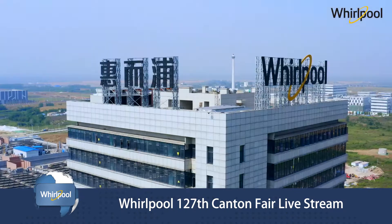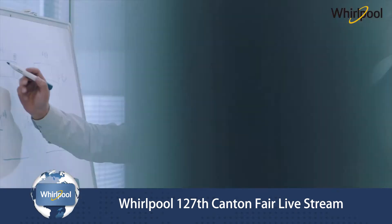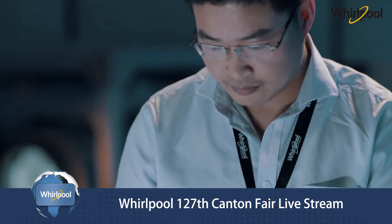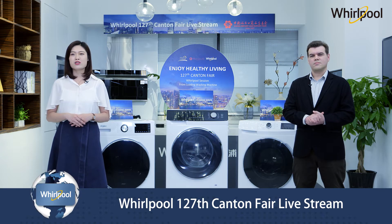With four new assembling lines running since 2017, the planned design was led by Whirlpool China manufacturing team based on benchmarking of European factories and in deep accordance with our global advanced manufacturing team, and with the aid of China's top industrial design institute.